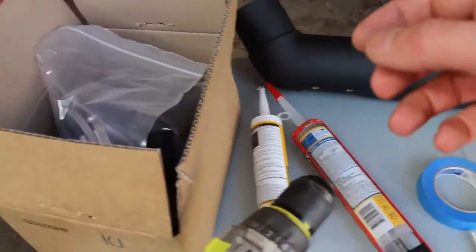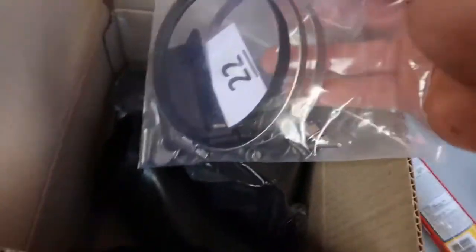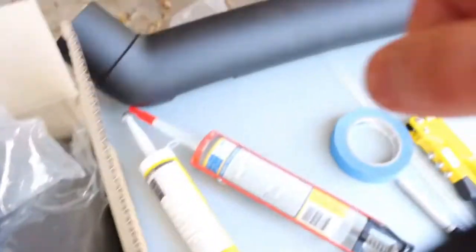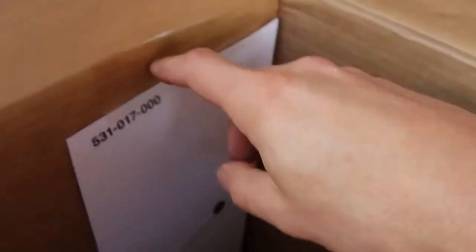In this box we've got the fittings for the snorkel. You can see some hose clamps, plastic bits that join it on, and then you've got the actual snorkel itself. Inside the box you've got the template for the snorkel that you stick on — I'll show you how to do that in a second. Basically you line it up and then mark the holes.